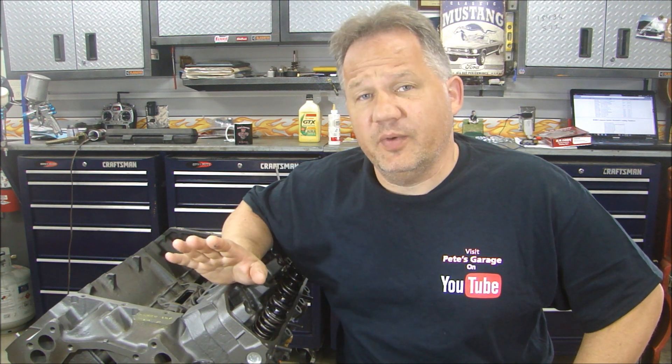Well, if you recall, this engine that we're building now, this 440, is going to be a little more of a budget build compared to the other one we built. We're not trying to get over 500 horsepower out of this one. What we're trying to do is get decent horsepower, decent torque at a reasonable price.